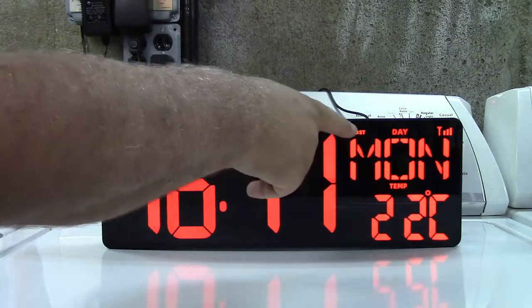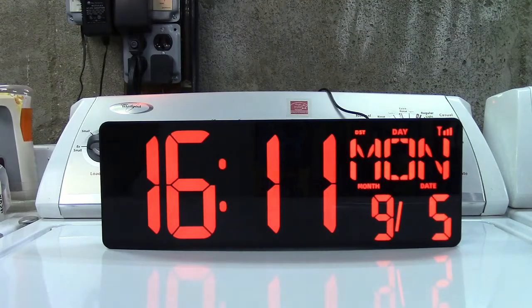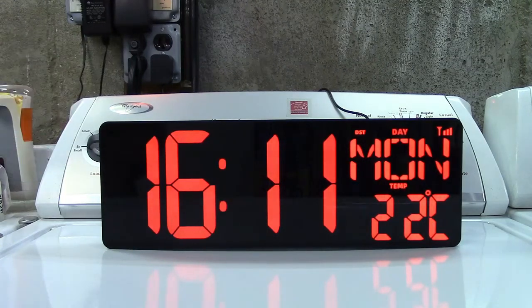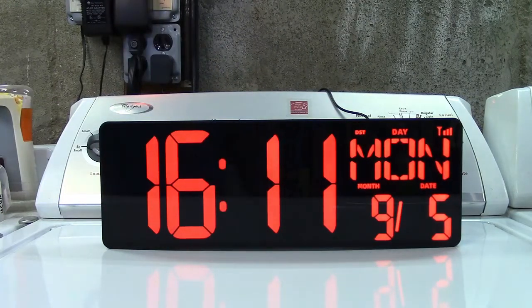We also now have the addition of the DST for daylight savings time, so it'll show you if that is daylight savings time or not, and your Wi-Fi signal with the strength in the upper right-hand corner there.